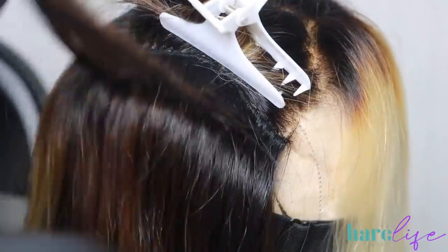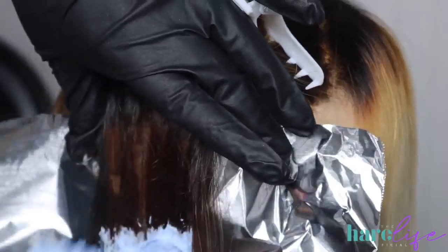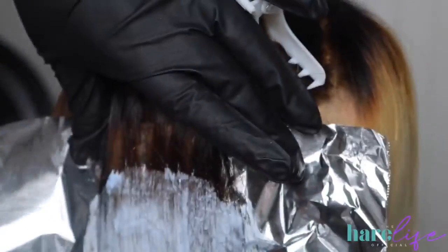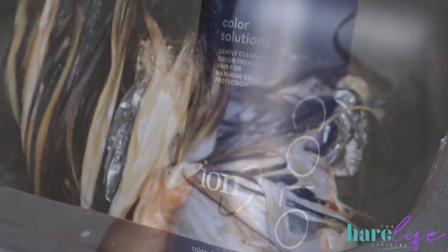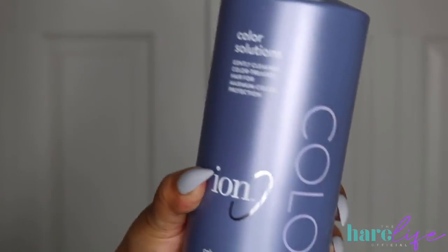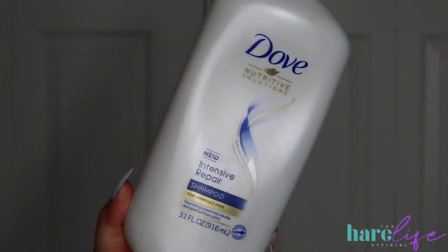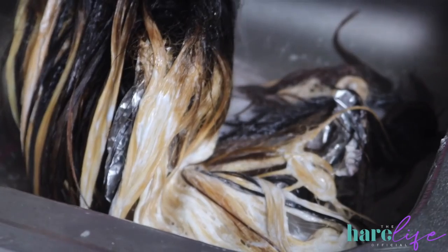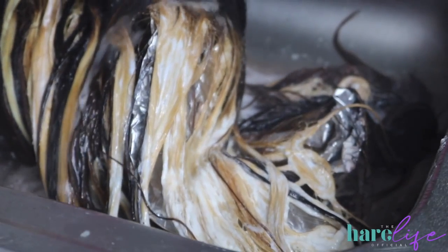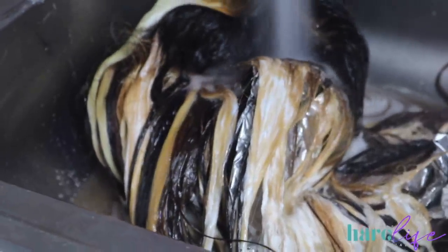I have filmed me rinsing out the wigs each time but either my camera died or the footage was off. So I'm inserting this small clip. What I do: I take all the foils out, place the wig in the sink, and let warm water run all over the wig until it runs clear before I start to shampoo. I use Ion Color Solutions or Dove Intense Repair first and do that twice. After that I go in with Ion Cool Blondes Color Solution and let that actually sit in the hair for about 30 minutes to tone it. I don't use any Wella toners for this — just the Cool Blondes shampoo. It's that good.